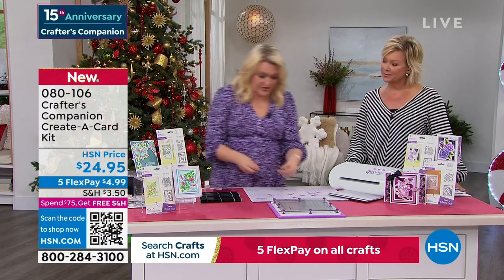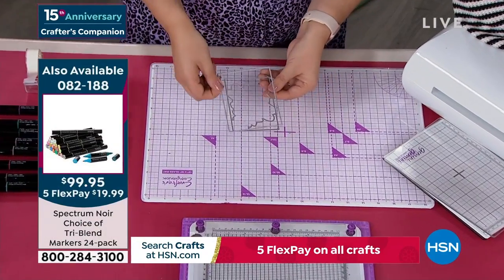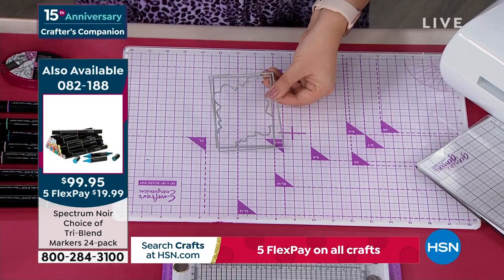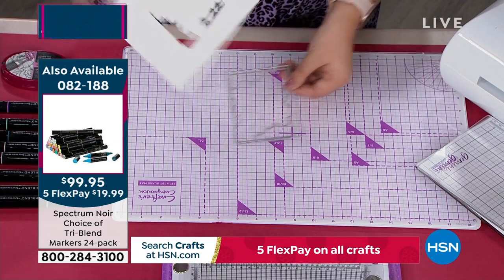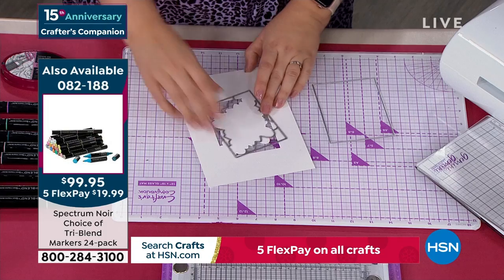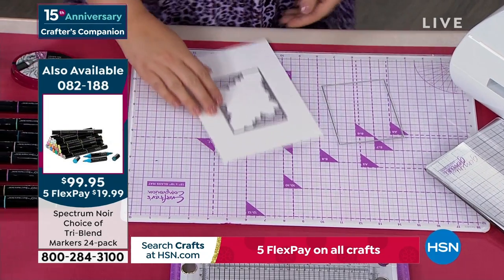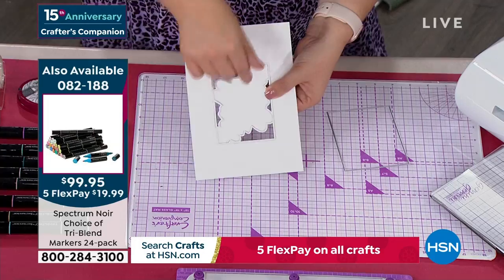Each one of the dies has the creator card style die that cuts in, and then the one with the frame. I've already taken one through — I popped the die on like this, sent it through so it cuts out the frame and the shape. Now we're going to stamp onto the edge. For those of you who've never experienced our stamp platform, look how easy this makes it.